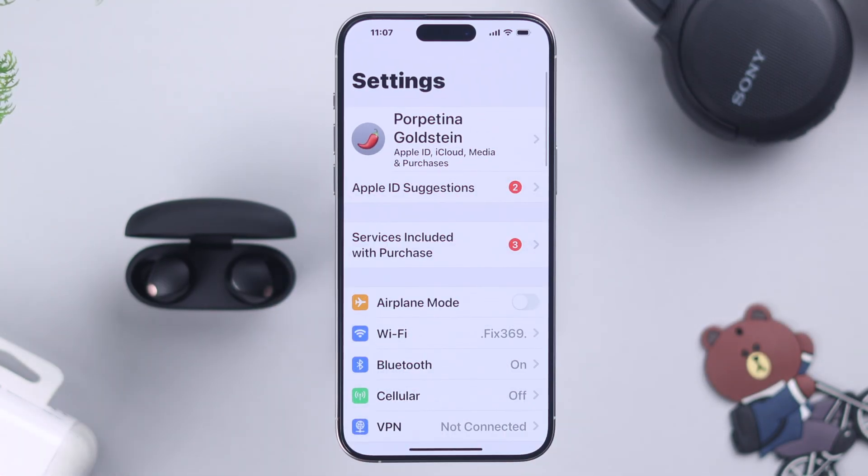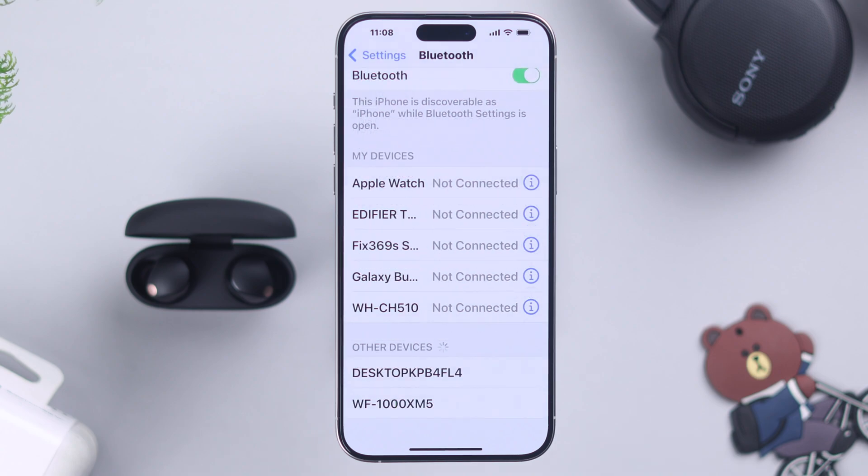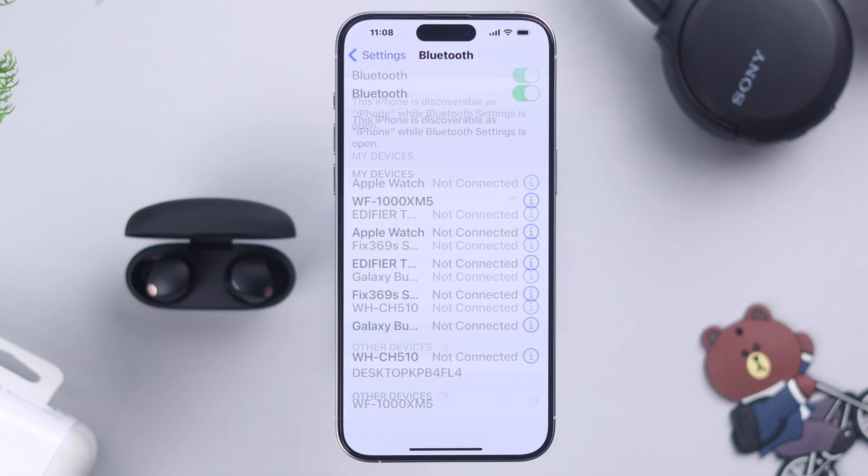On iPhone, you know the drill. From Settings, go to Bluetooth. When the WF-1000XM5's name pops up on the Bluetooth devices list, tap on it to pair.